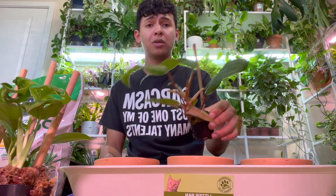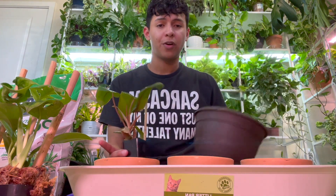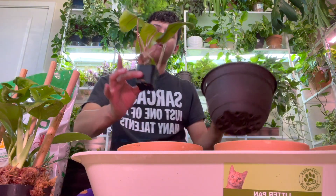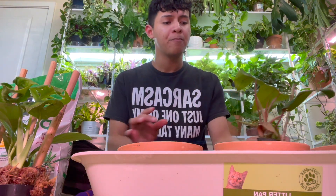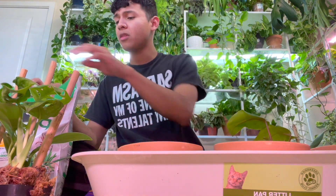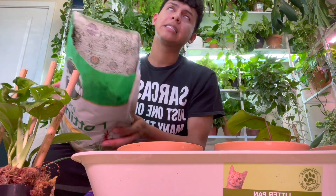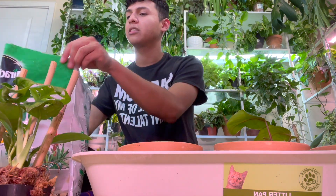We're gonna start with this big one. I'm going to use this Costa Farms pot and gently take off the sphagnum moss — I'm not going to remove all of it. Here's the soil mixture — it's not the best, I know, but there are so many ways to do it.